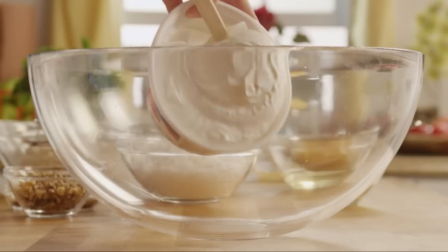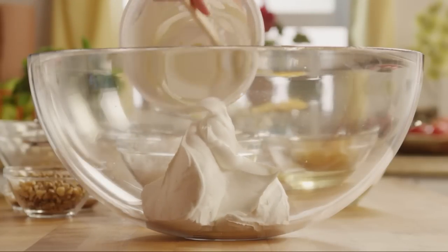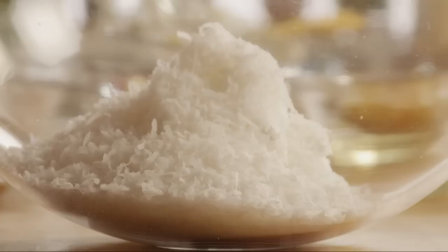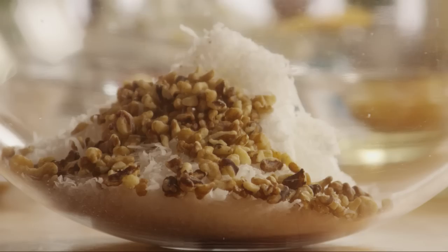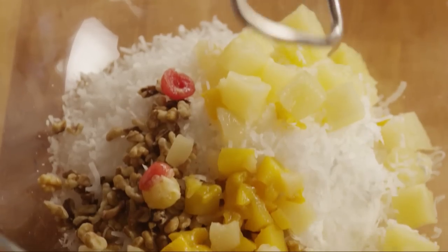In a large mixing bowl, combine one thawed 8-ounce container of frozen whipped topping with two and a half cups of shredded coconut, half a cup of chopped walnuts, one drained 8-ounce can of fruit cocktail, and one 8-ounce can of drained pineapple chunks.